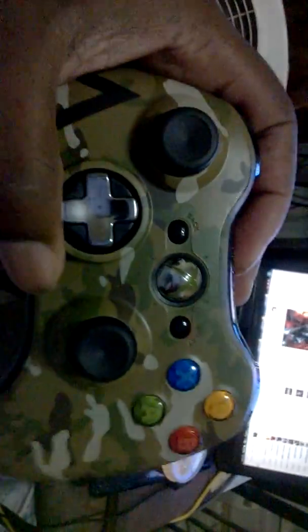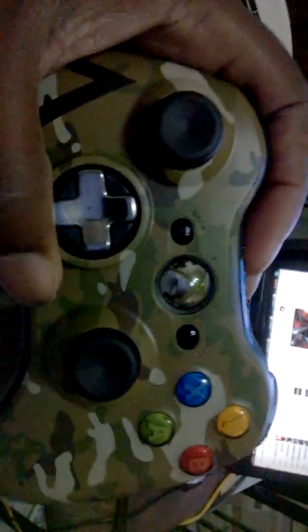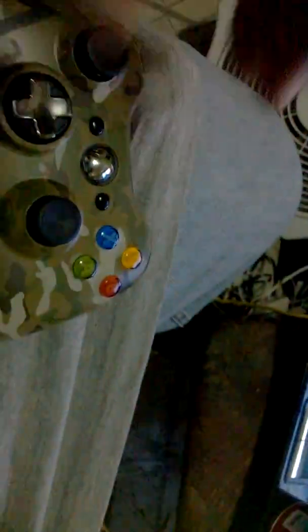Especially that blue controller — it's jammed and I gotta fix that. But other than that, this is great. So if you want a good controller, get this camouflage controller for Xbox 360 — it's awesome.